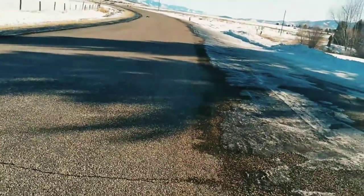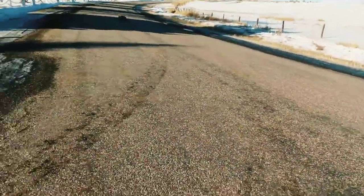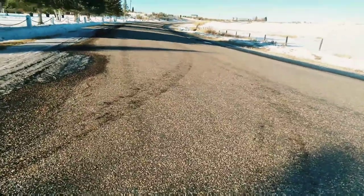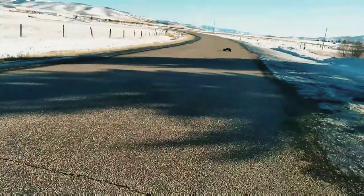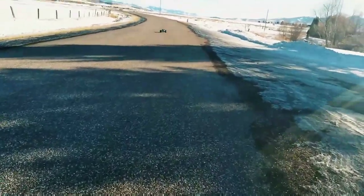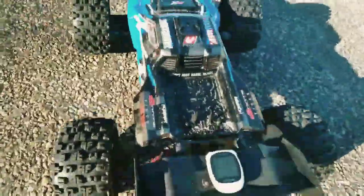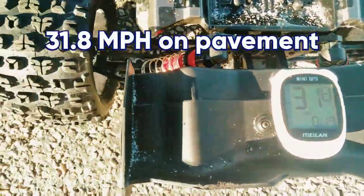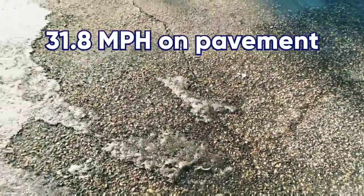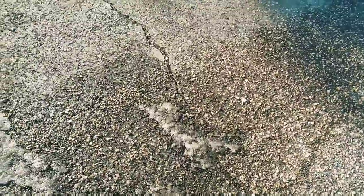We'll do it on the run back here. Alright, here we go. Alright, let's bring her back. Looky there — 31. So 30 miles per hour, 31.8 miles per hour. 4S battery on concrete. May have even done better if it was a full battery. That's awesome.